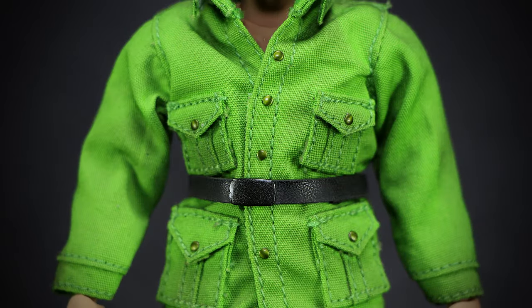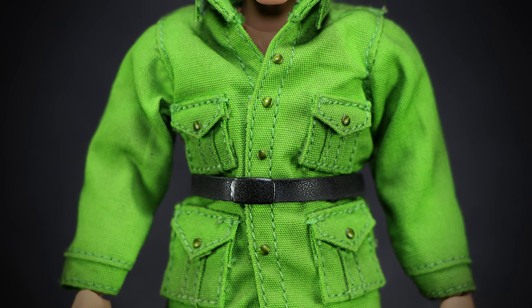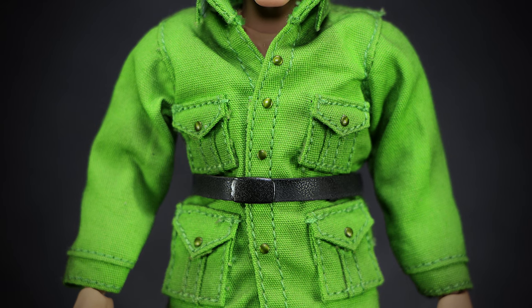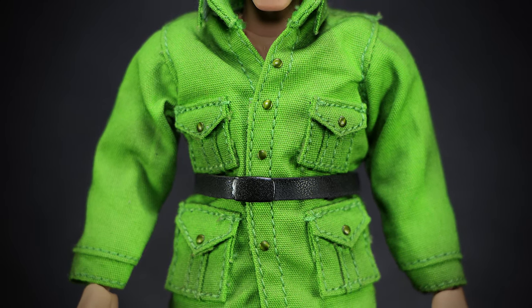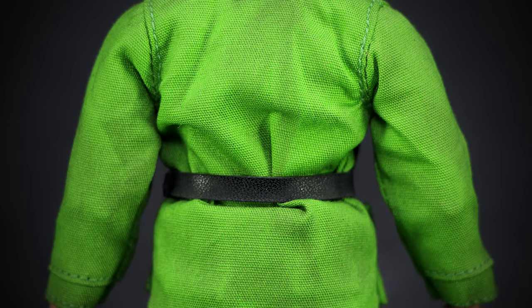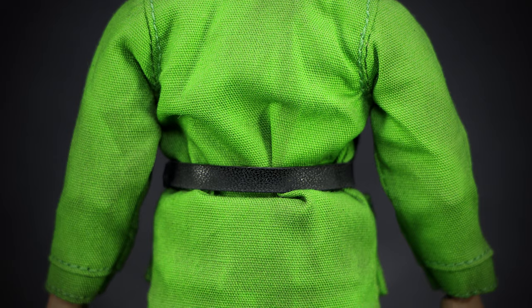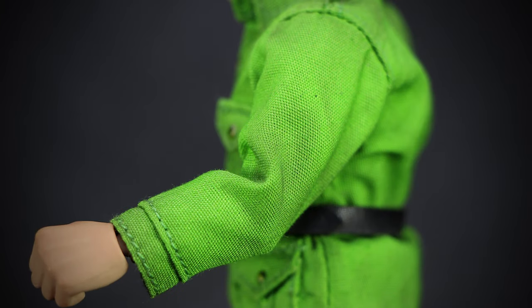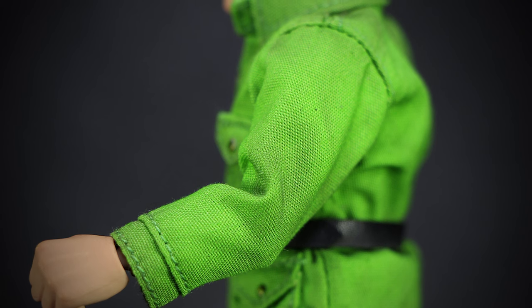A row of copper buttons and heavy stitching detail the center of the green army coat, with the black belt wrapping around the waistline of the figure. We have four cargo pockets stitched onto the body with their own copper button. Not much detail on the back, just the fabric of the coat tucked into the black belt wrapped around the waist. The same with the shoulders — just the thick fabric uniform reaching all the way to the wrist with some stitching on the cuffs.